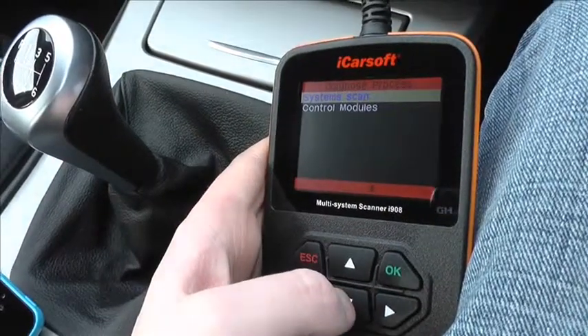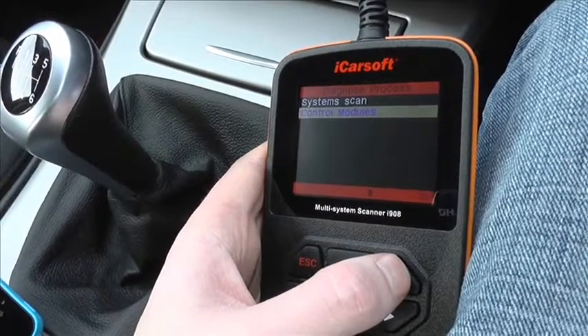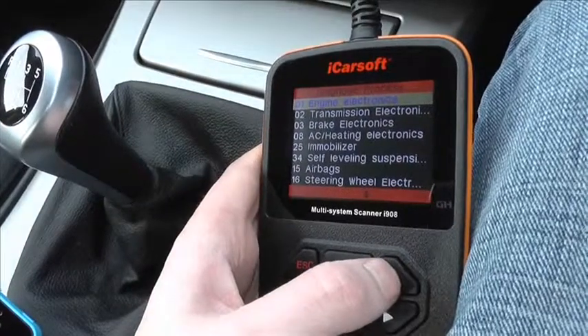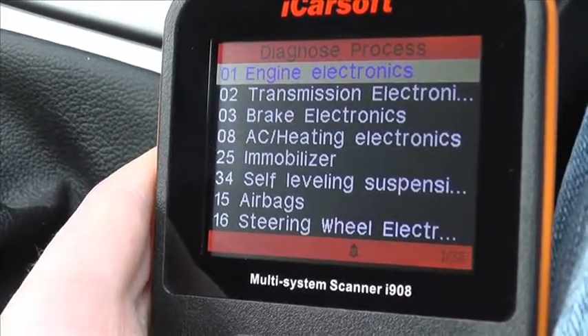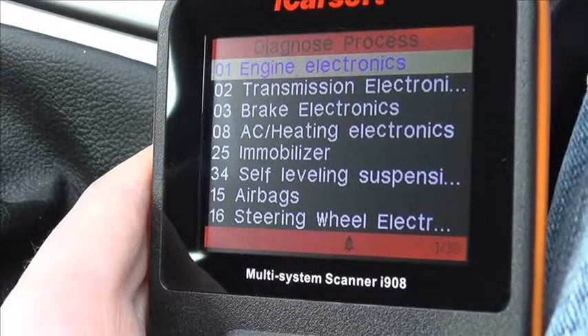This is the iCarsoft i908 by iCarsoft. It's a multi-system scan tool and what we're going to do here is just have a quick look through all of the modules which are actually covered by the kit. When you hook this up to your vehicle, you should be able to gain access to all of these modules, as you can see here.